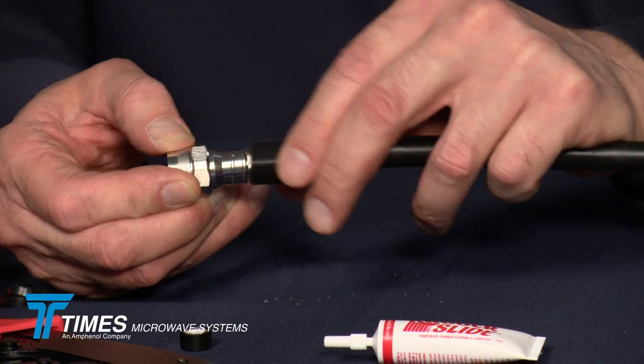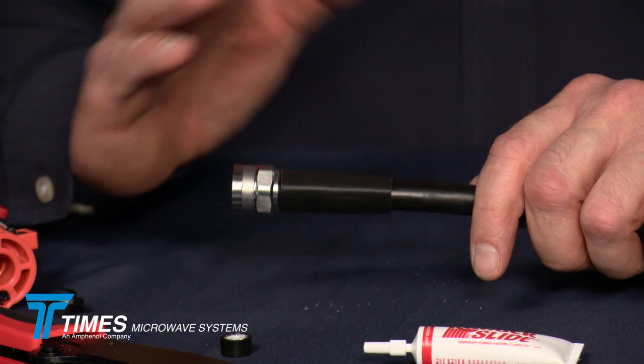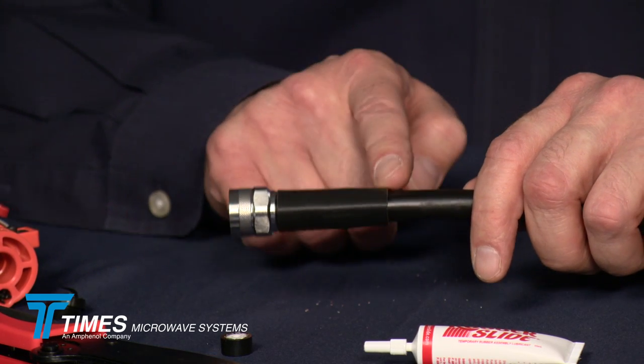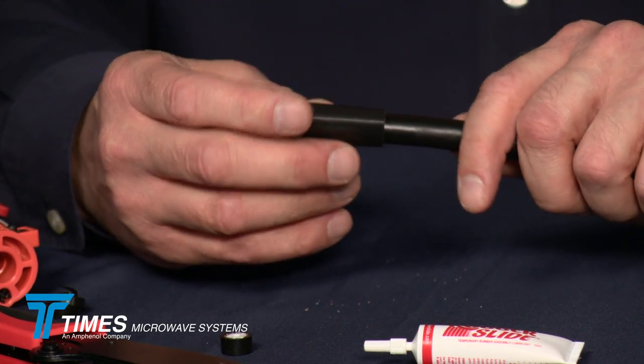Now take your adhesive-lined shrink boot, your three-to-one shrink boot, and bring it all the way up right to the back of the coupling nut — those are the ribs we mentioned in the back. Heat it with a butane or electric heat source. You want to shrink it down to the point of the glue oozing out both sides of the boot. At that point you've got an IP67 seal and a nice strain relief. With this method, this easy-style connector, no soldering, using this prep tool that gives you consistent prep dimensions every time, and this cutting tool method, you're going to end up with very consistent results every single time — and that's what you want. Thank you very much.